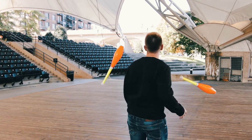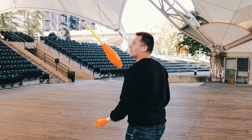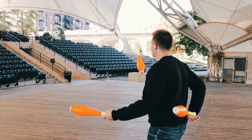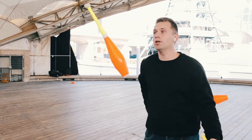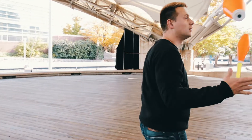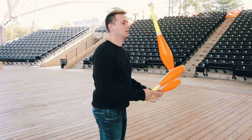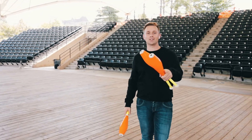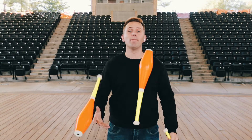Next move, you're going to try all the clubs with just one hand behind your back. And that works one side — try the other way too. For the next move, we're going to go for two back-crosses back-to-back.